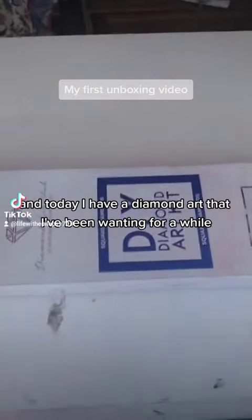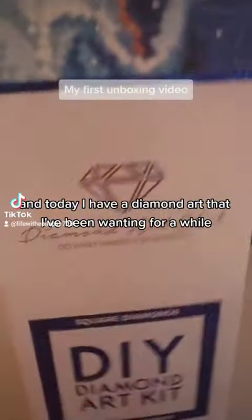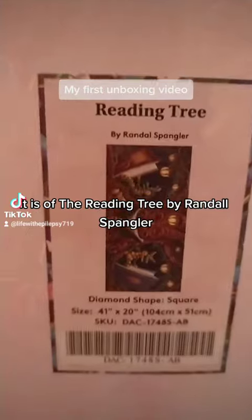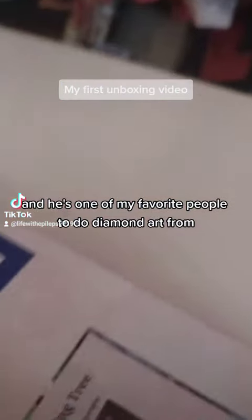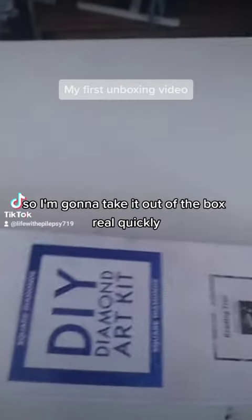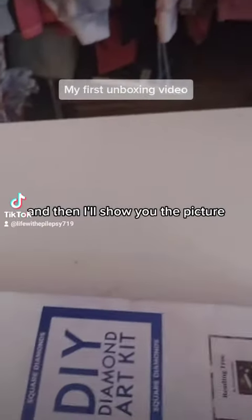Hi everyone, it's Courtney and today I have a diamond art that I've been watching for a while that I want to unbox for you guys. It is The Reading Tree by Randall Spangler, and he's one of my favorite people to do diamond arts from because he has dragons in all of his diamond arts. So I'm going to take it out of the box real quickly and then I'll show you the picture.